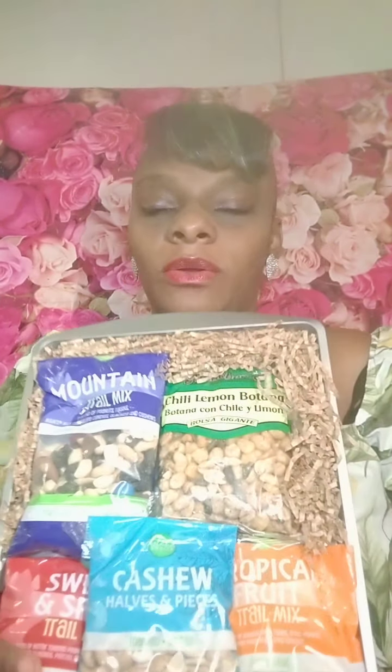The first thing that you're going to need is a plain snack tray. I got these out from a local Dollar Tree. You're going to need snacks — I got all these snacks from my local Dollar Tree too.